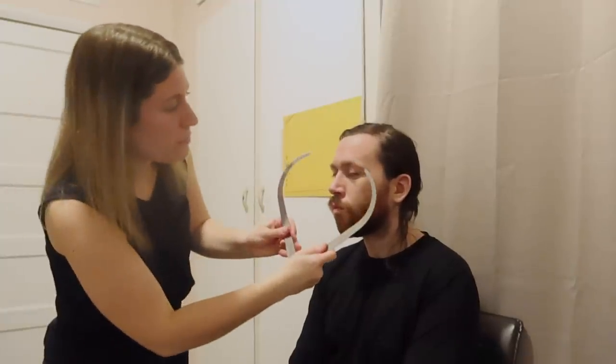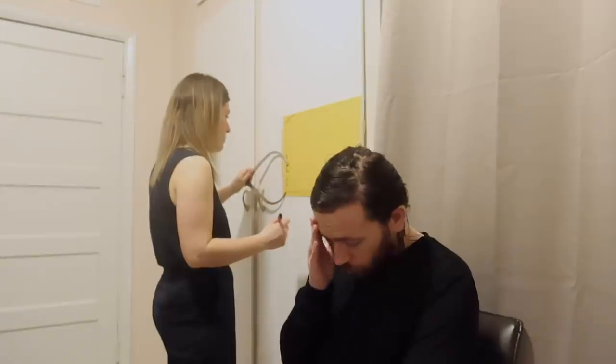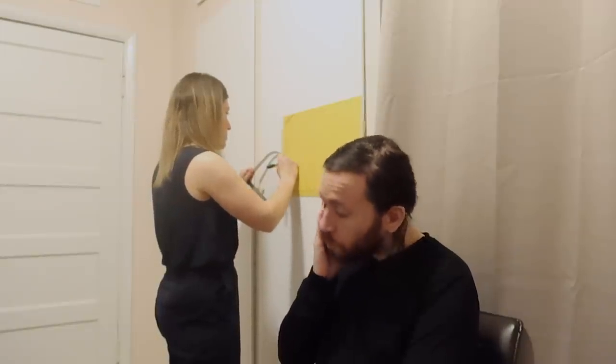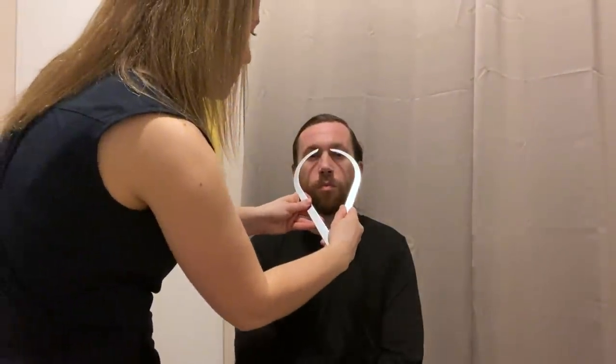And I'm going to do your eyebrows as well. So from the corner of one eyebrow to the other corner. And then I'm going to do the inside as well. I'm going to get the inside corner.